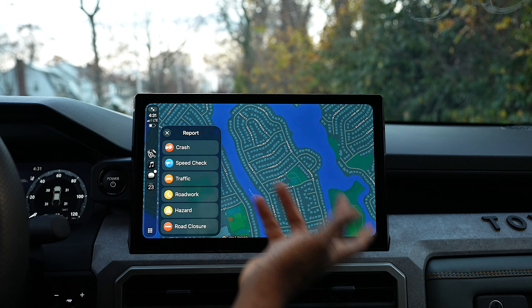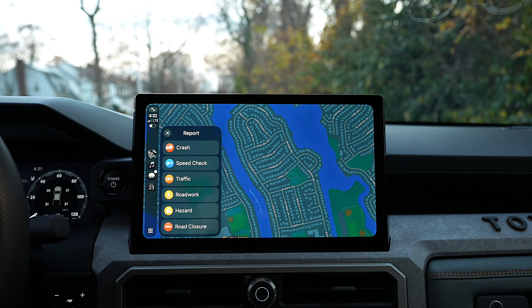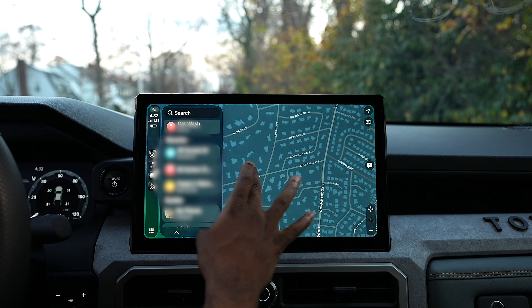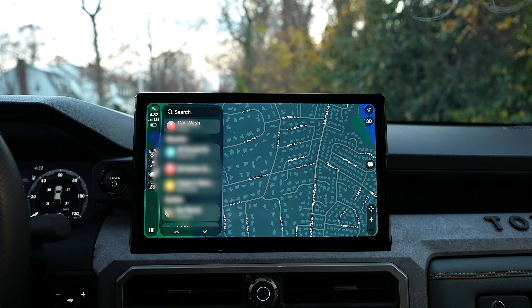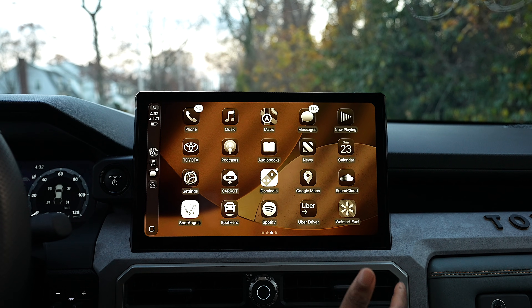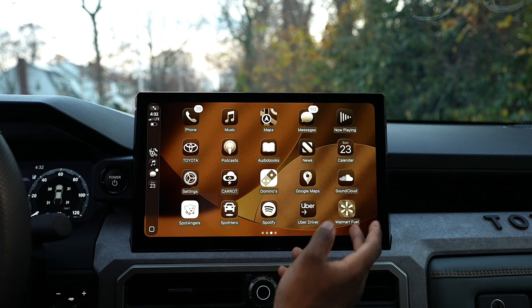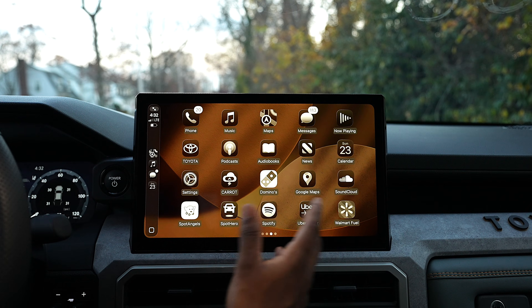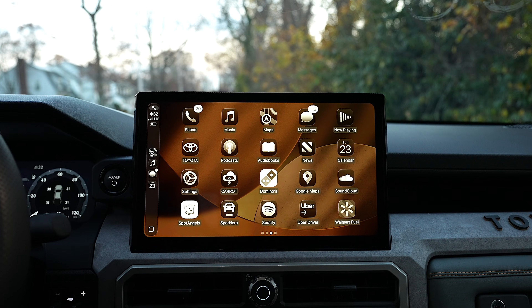Another new thing on Maps is pinch to zoom. If you go over to the home screen, you can now add widgets to CarPlay — this is major. You can get widget stacks and swipe through cards for weather, music, calendar, or even third-party apps depending on your setup.